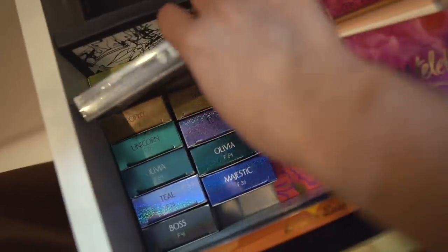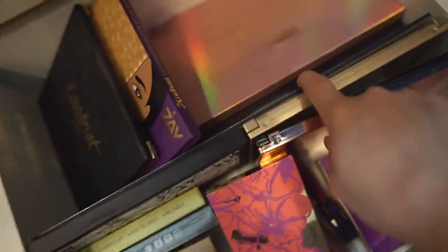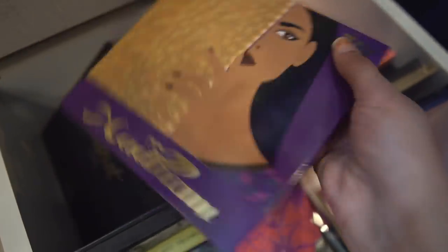I also have some beauty lashes - fun fact, I really don't know how to put fake lashes on so that's why I only have two pairs. Then here we have Zay Beauty - I really like their makeup, it's a local brand and super affordable compared to brands like Tarte.